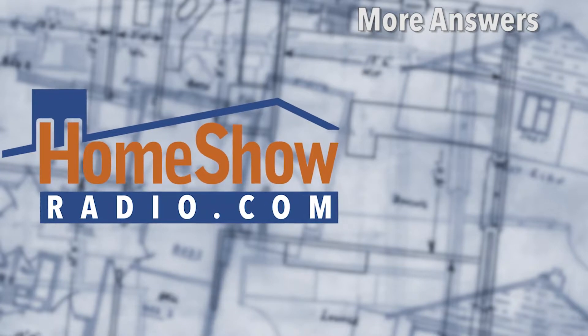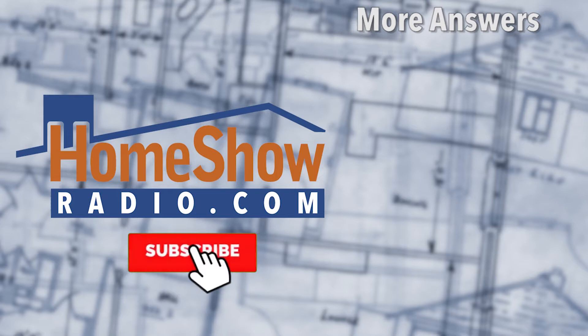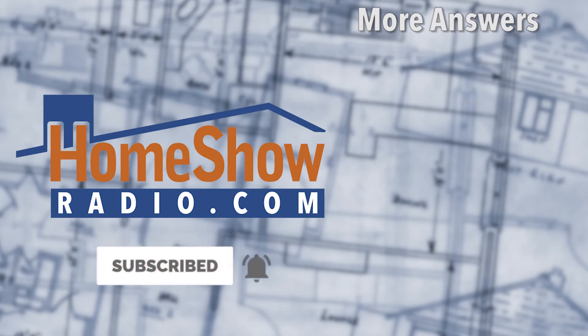Home improvement and biology all together in one place. I didn't do well in biology. You've got questions, go ahead and send them to us at homeshowradio.com. Use that Ask Tom form and we'll answer it like these videos over there, or subscribe and click our bell — we'll ring yours when we post a new one.